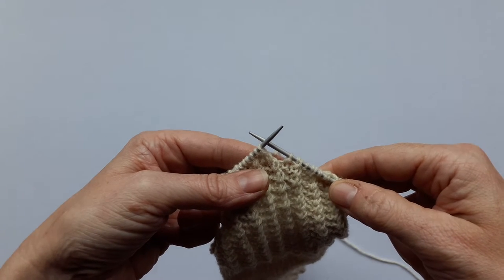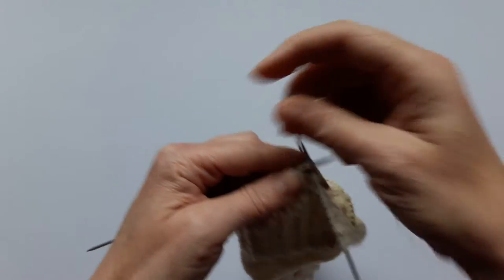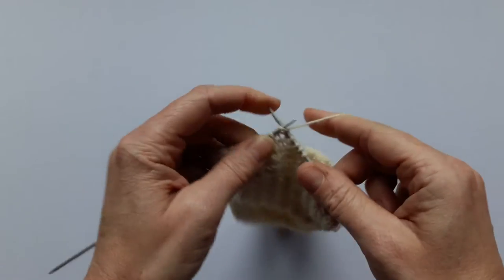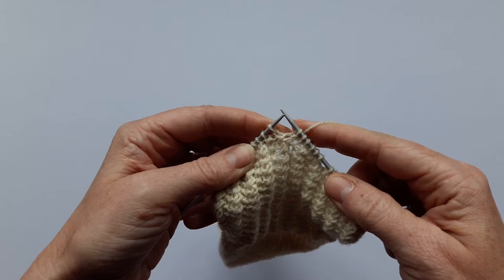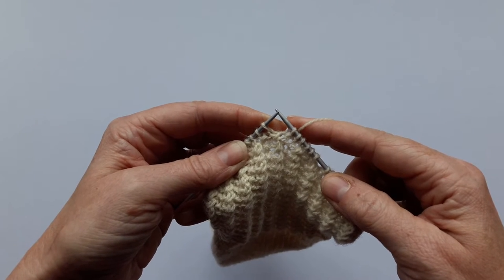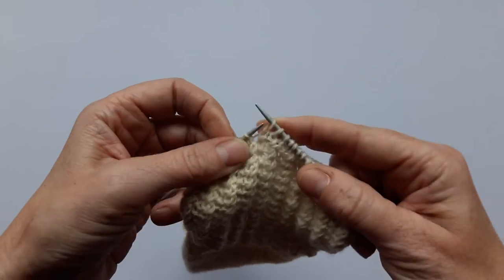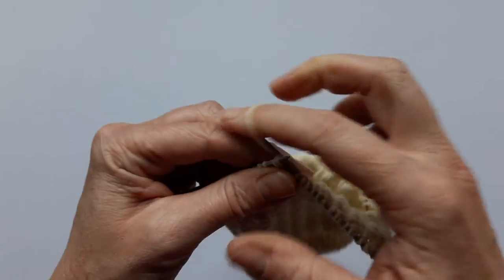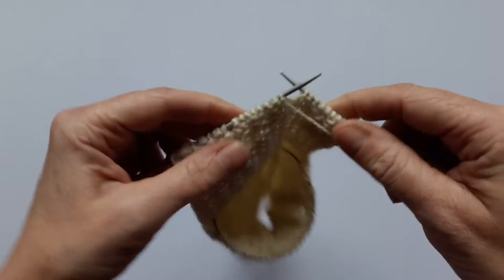For row two of the heel turn, I'm going to slip the first stitch and then knit the next five stitches, and now I'm going to create the decrease. Because this is on the knit side, I'm going to do a knit decrease using slip slip knit, which is a lovely flat professional-looking decrease that works really well for a sock heel turn. I'm going to slip the first stitch knitwise, slip the second stitch purlwise, slide them both back onto the left hand needle, and then knit them through the back of the loop, then knit the next stitch and turn the work ready for row three.